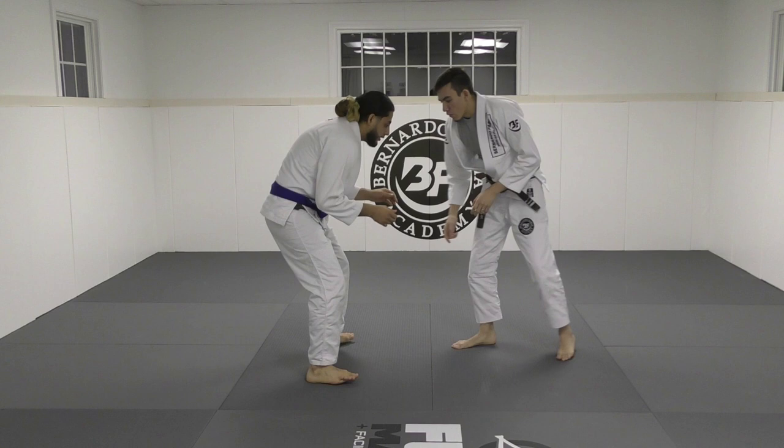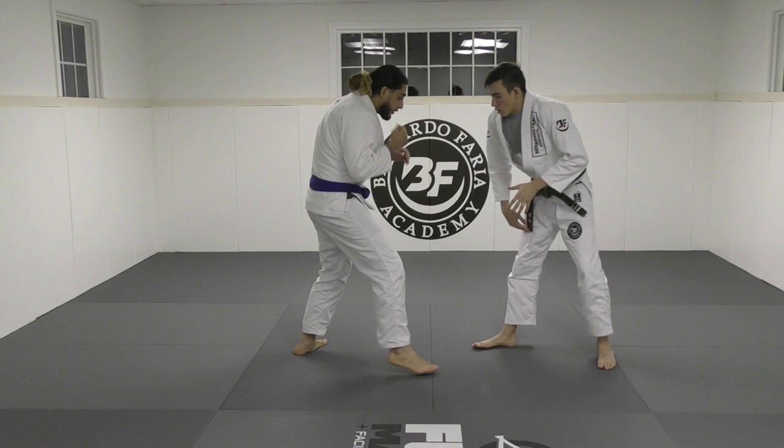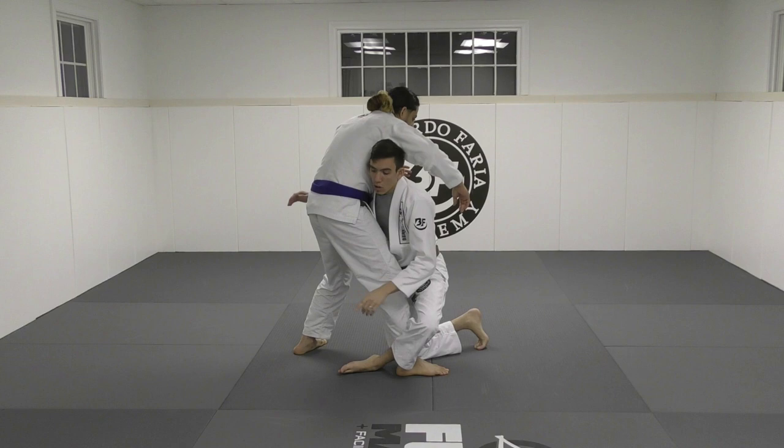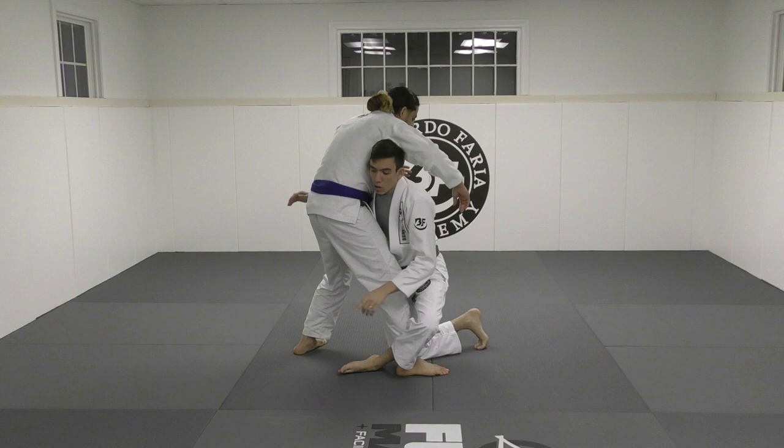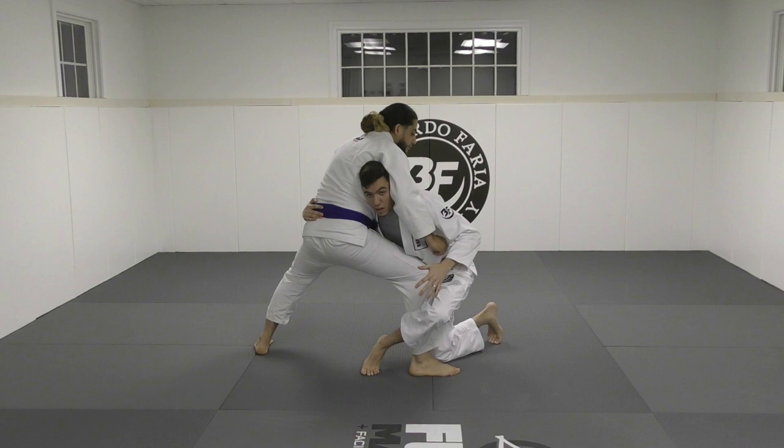The outside leg trip — put your leg forward — is the same thing but with the outside leg. I prefer inside. So outside would be: I open his hands, we use the arm drag, back straight, outside leg trails around. I want to be able to see the bottom of my foot and I fall at an angle as I bring him with me. I don't want to be on my toes. Look at the point of contact — my calf is on his calf.